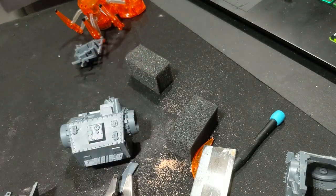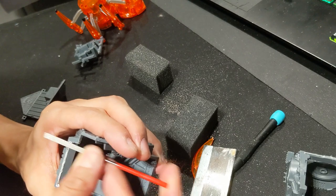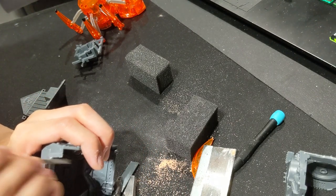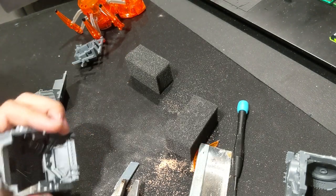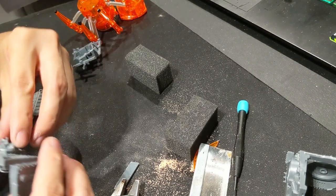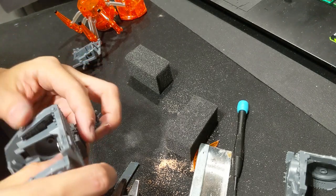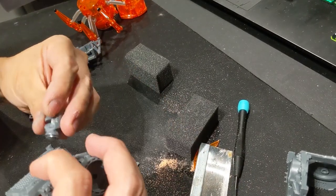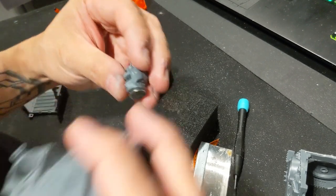Now I take a hobby file and smoothen out the edges. This isn't a necessary step but it does make your kit-bash a lot more refined, and it will be a lot more relevant if you're not kit-bashing an Ork walker. I fool around with the magnetically attached Ork pilot a little bit, but you'll see more of that in a future video.